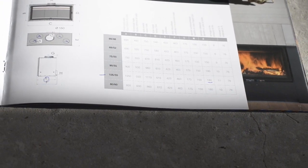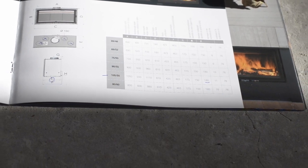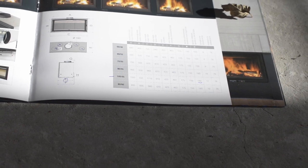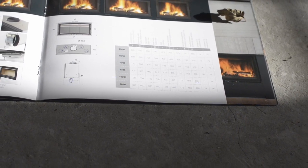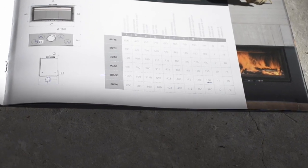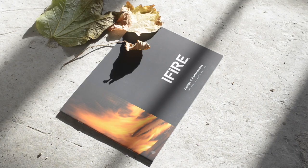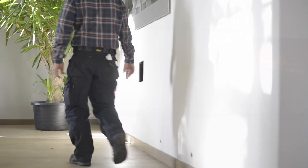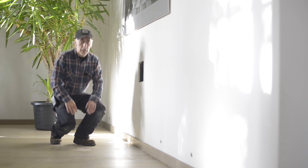It produces about 11 kilowatts, which is quite good. It all depends on how you want to use it. If you want to use it as your primary heating source, you have to make sure the fireplace is dimensioned properly according to the room you want to heat. If it's just a decorative, atmosphere-creating fireplace, you can go for a smaller one. I decided to go for a fairly big one because I want to heat up the room with it as well.